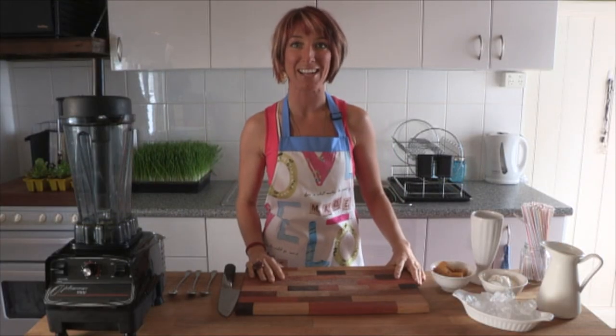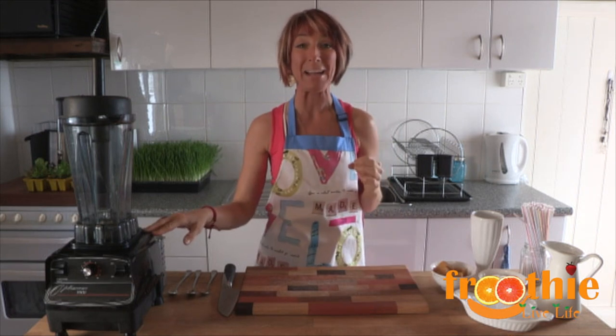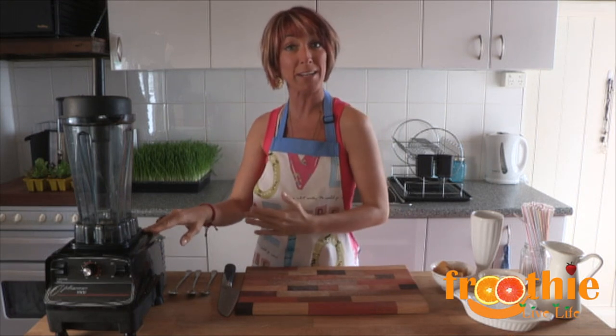Welcome to Getting Into Raw Cooking with Zang. The Optum 9900 is an amazing blender — it is a commercial grade blender.